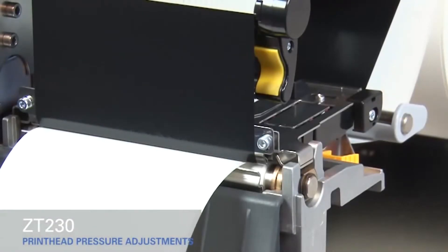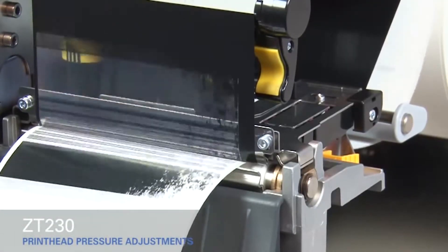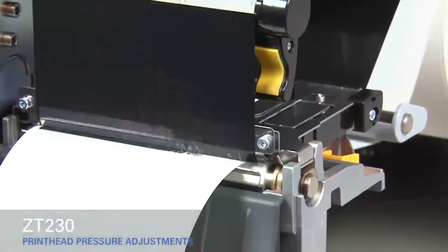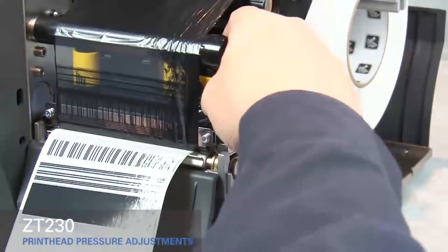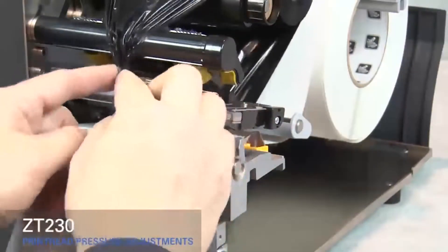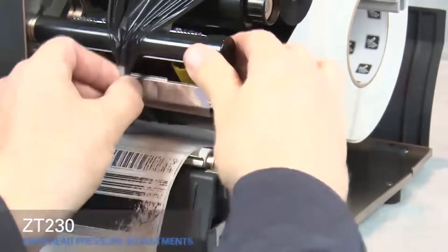If the media prints too lightly on the right side of the label, increase the pressure on the outside pressure toggle. Open the print head and move the ribbon out of the way, then close the print head.